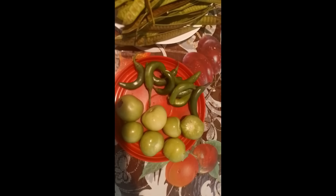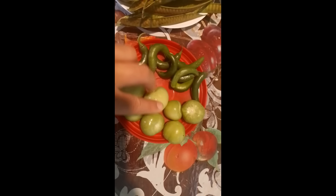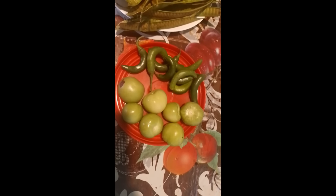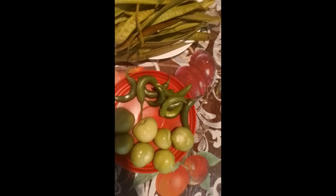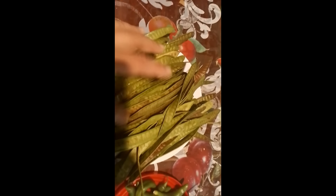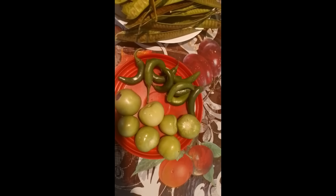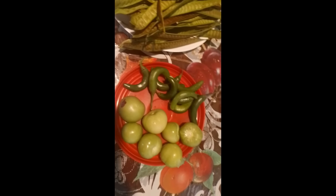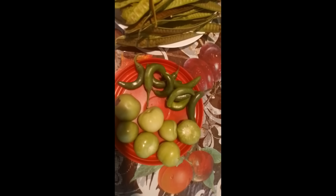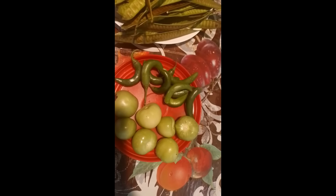Ponemos a hervir nuestros chiles verdes primero. Después agregamos los tomatillos verdes. Y después vamos a vaciar toda la licuadora ya cuando tenga las semillas. Vaciamos las semillas, los chiles y el tomatillo a la licuadora, y licuamos bien. Y así le agregamos un poco de sal. Van a ver qué rica y deliciosa va a quedar nuestra salsa.